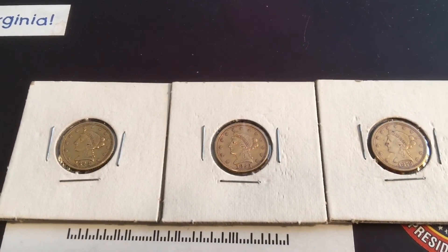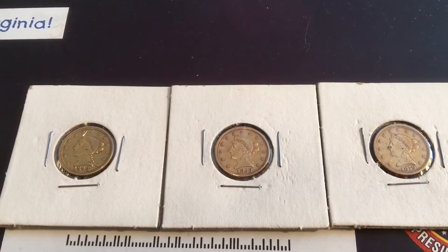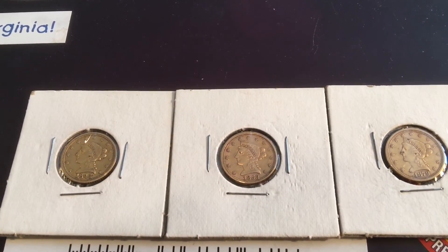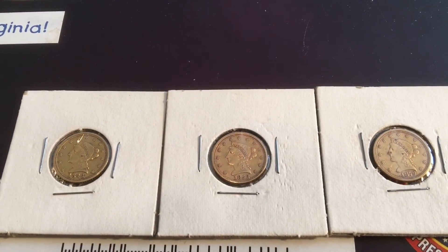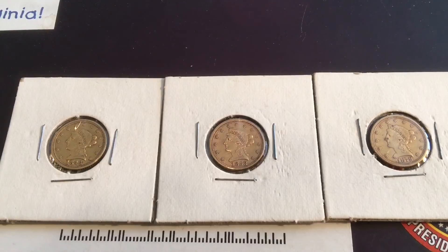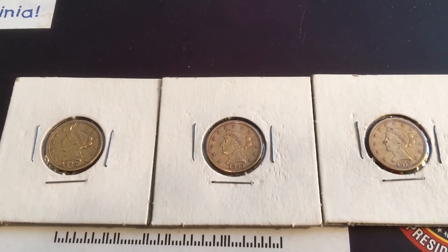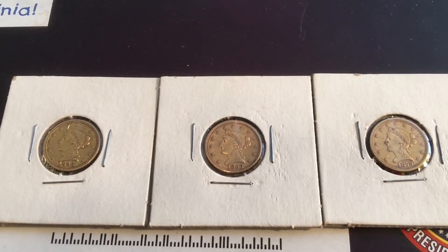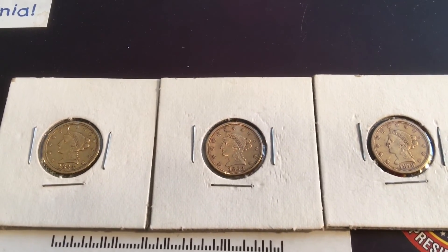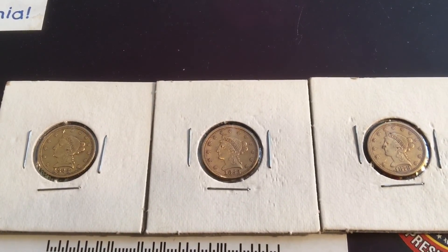In 1934, President Franklin Delano Roosevelt took us off the gold standard and made people turn in their gold coins, which caused a big controversy. A lot of collectors were upset because they had rare examples and whatnot, and even the common people were upset about it. So they ended up amending it and allowing each person to keep three gold coins.